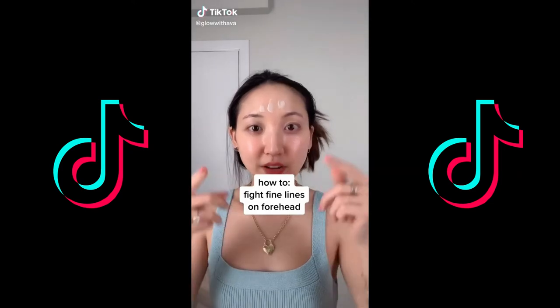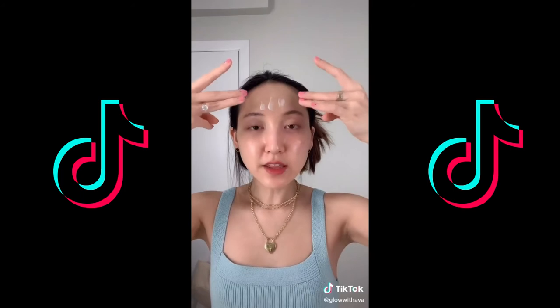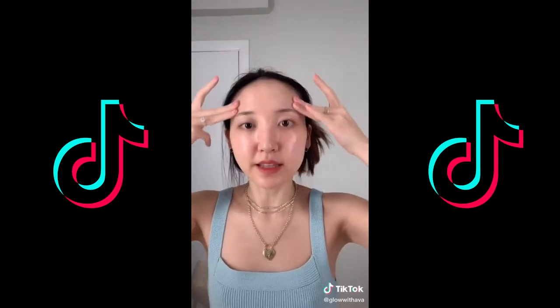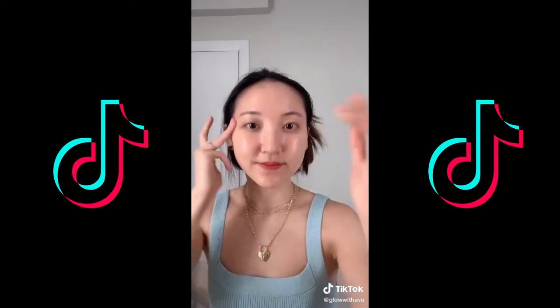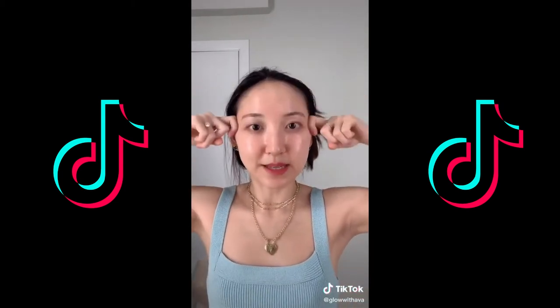This is what you can do to fight fine lines on your forehead. First apply some moisturizer to the area. Then with your two fingers, go in zig-zag motions three times and then spread it out. Again, three times and spread it out. Repeat this five times. Then sweep it out and do this 10 times.